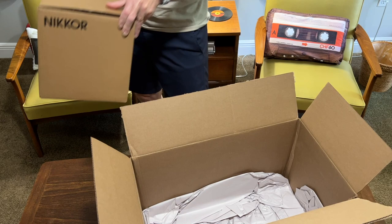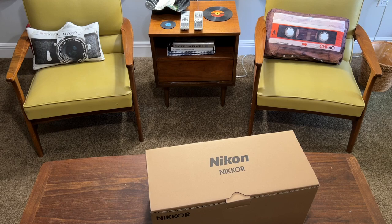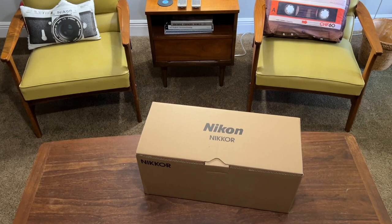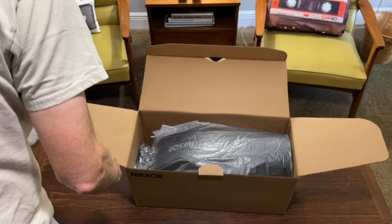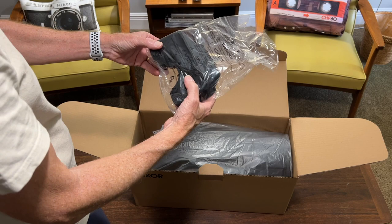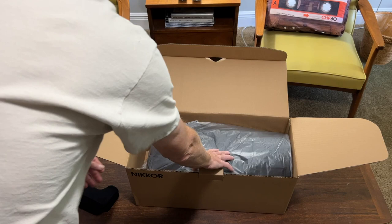I want to give you my first impressions. And I've got to say, this is a big box. This is pretty intimidating, but it's not as heavy as I would have expected it to be. There's a little bit of bubble wrap inside, and this is an internal brace to go inside the bag. I guess for some reason it doesn't ship with that already installed, so we'll set that aside.